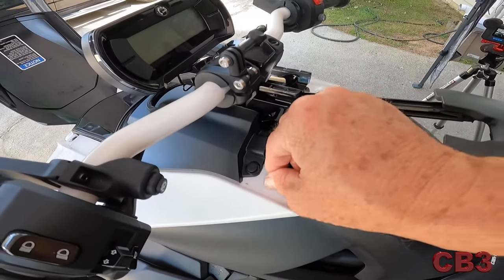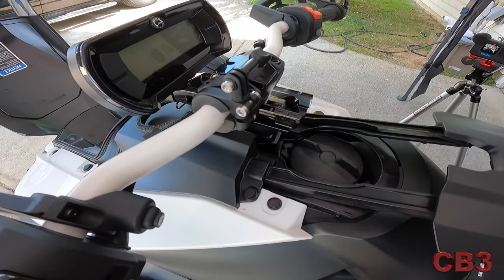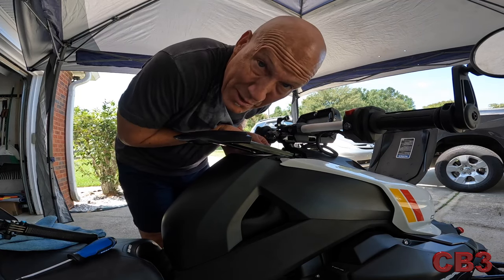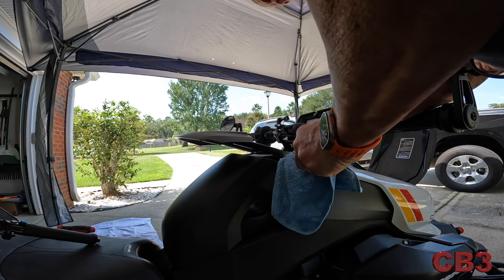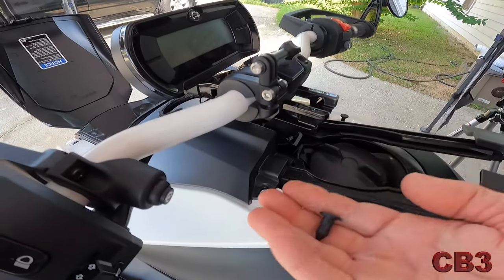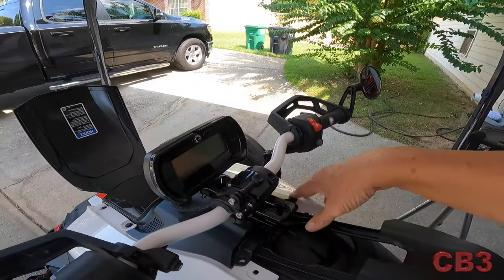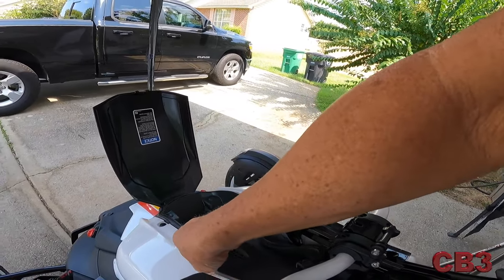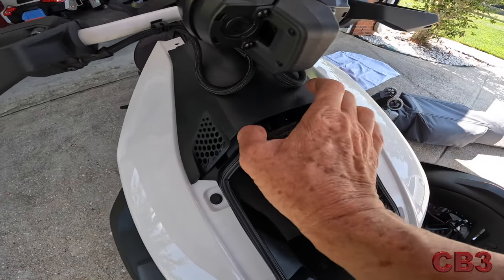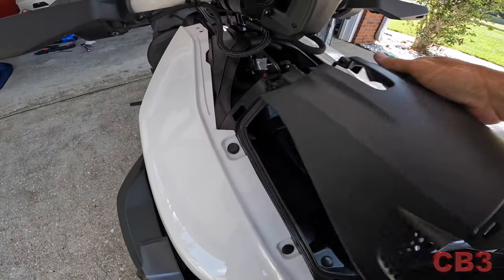The first thing I'm going to do is pull these four push pins out. I loaned my tool to someone, so I'm going to use a flathead screwdriver and a rag so as not to mar anything. When this Ryker was delivered, one was already missing, so I only have to remove three. Remember the general rule: don't loan your tools out. It's not that difficult even with a screwdriver, but with the proper tool it's way easier. That just pops right up. Then this little forward fairing has to come off — push it forward and work with it.